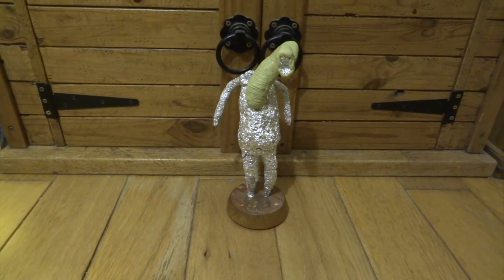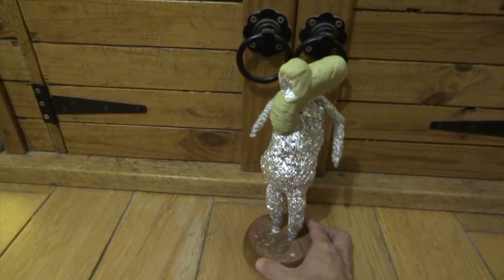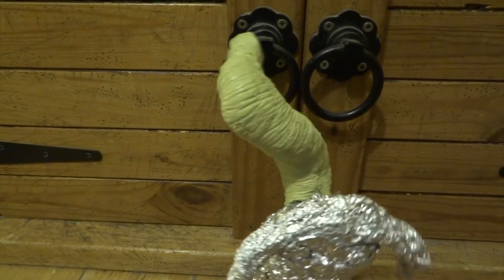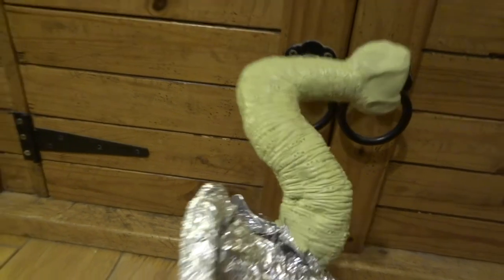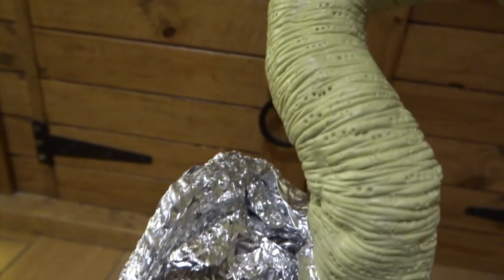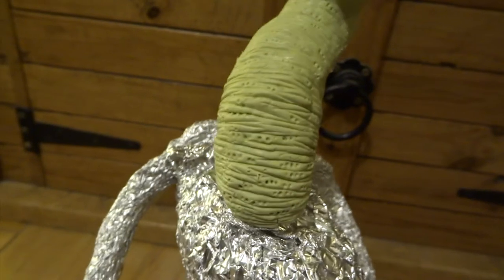I started by adding a thin layer of Milliput to cover the neck and then started pressing wrinkles into it. I do that by putting a thin sheet of plastic over the top of the Milliput and then using the sharp edge of a modelling tool to press the wrinkles in. You peel the plastic sheet off and get these nice rounded-edge wrinkles. I then used a small ball stylus to put little holes all over the place, and covered the head as well — that's very basic and will be added to later.